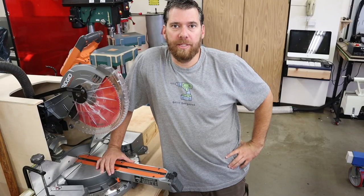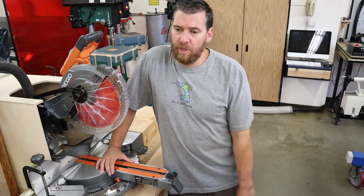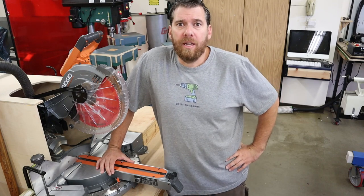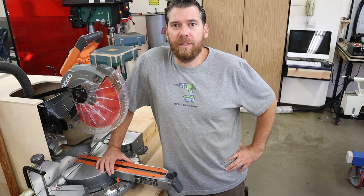That's going to conclude this episode. Thanks for joining me in this safety instructional on one of the most versatile tools in the wood shop, the miter saw. If you appreciated the content, please like and subscribe, and until next time I'll see you in the shop.